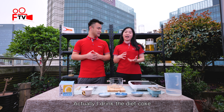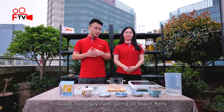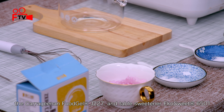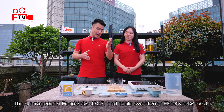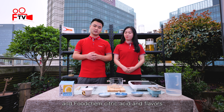Actually I drink Diet Coke and the sugar-free new team because I'm on a diet. Good, so today I'm going to teach Kelly how to make a sugar-free soccer jelly with the FoodCamp new products: the carrageenan J227, the T-Boss EcoSuite 6501, and the FoodCamp citric acid and flavors.